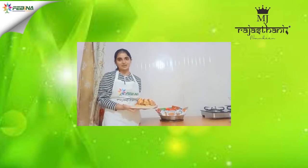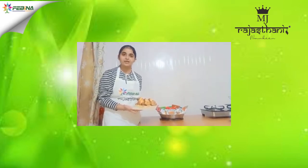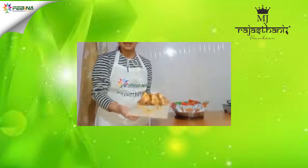Namaskar, my name is Isha Shairawat and I have taken part in India's online cooking competition. Today I am making Clash Pops, so let's get started.